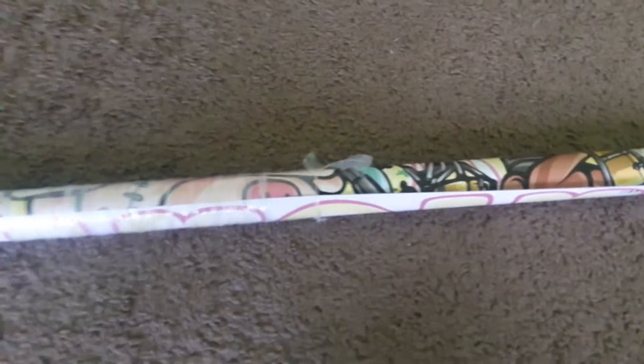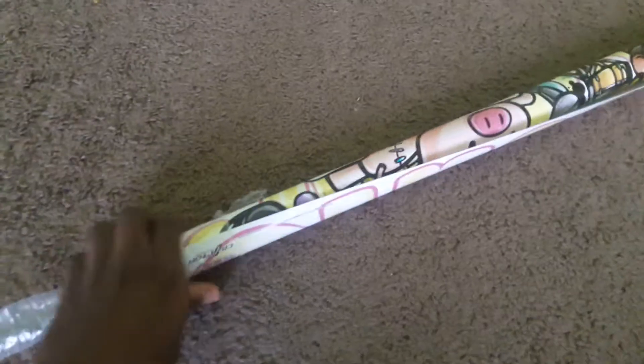Okay, we're almost there. The plastic is now off, now let me unravel this poster. All right, how does this go? It's upside down.